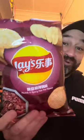And here comes the heat. Not too bad there. Lay's numb and spicy hot pot flavour. Woo!